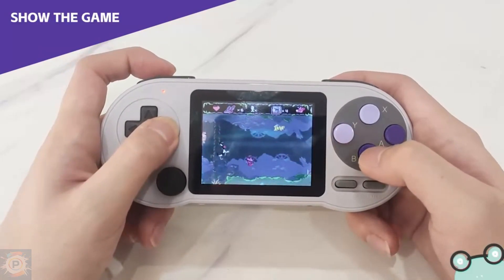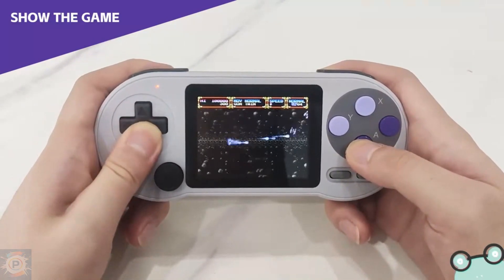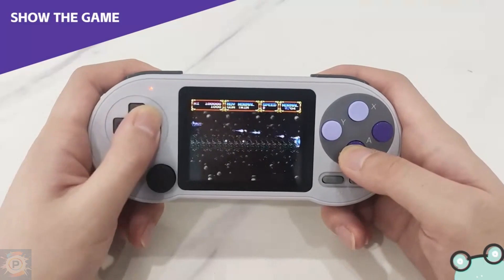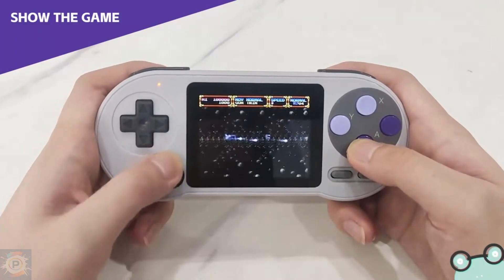As for the GBA, most games simply don't emulate well, and there's a lot of slowdown and even one-second freezes in games like Castlevania: Circle of the Moon, making this platform simply unplayable on the handheld.